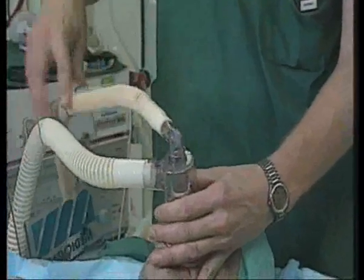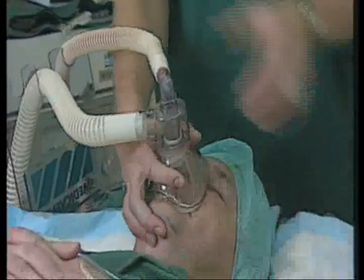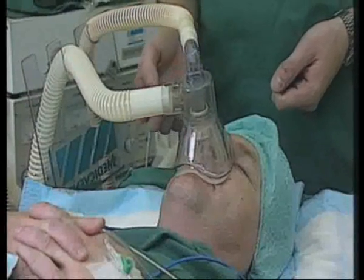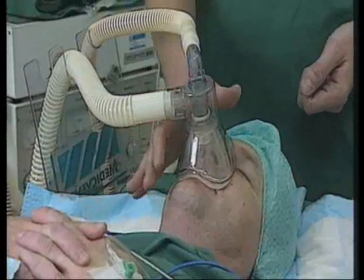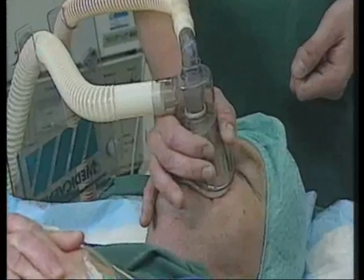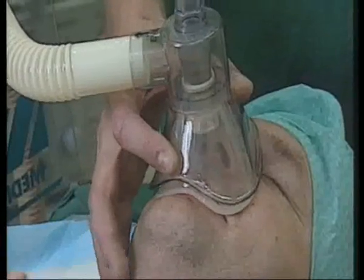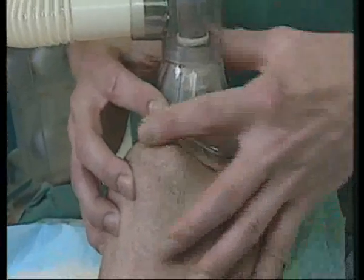If you turn the connecting device at an angle to the anaesthetic system in such a way that the whole unit is well balanced, then it will more or less stay on the patient's face without any help. Another advantage of the double mask is that instead of pushing the mask against the face of the patient as you would normally do with a traditional mask, you only need to use two fingers to hold the double mask in place. This enables you to use the other parts of your hands to keep the patient's airway open.